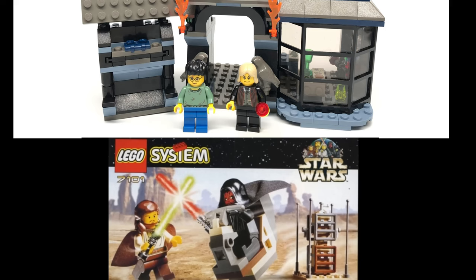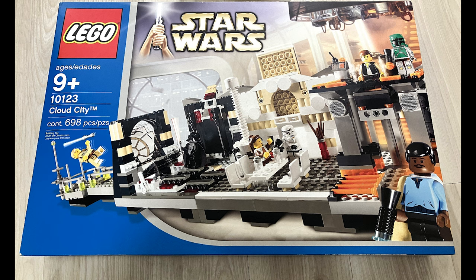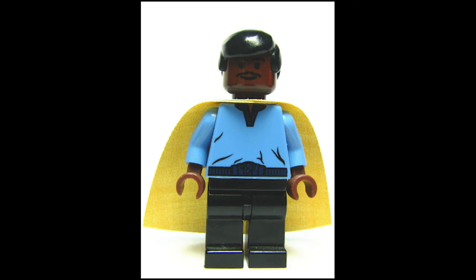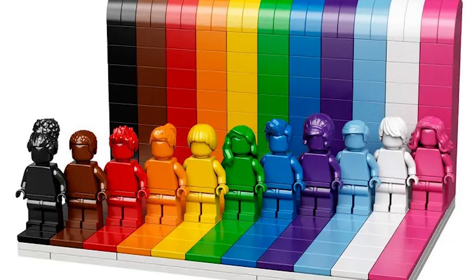At first, Star Wars and Harry Potter both had yellow heads for all their minifigures. This was until 2003 when they released a Lando minifigure in the infamous Cloud City set. In this set, Luke, Han, and Leia all had their usual yellow heads, except they gave Lando a more movie-accurate brown skin tone. This obviously meant that yellow didn't really mean everyone, like LEGO wanted its consumers to believe.